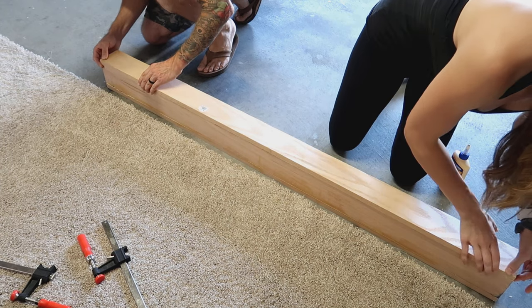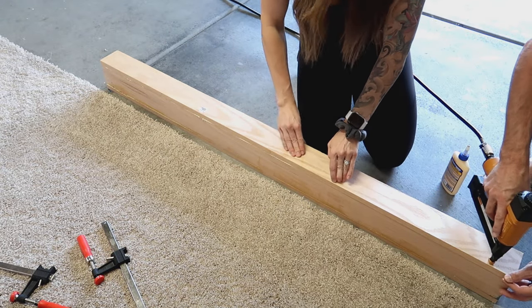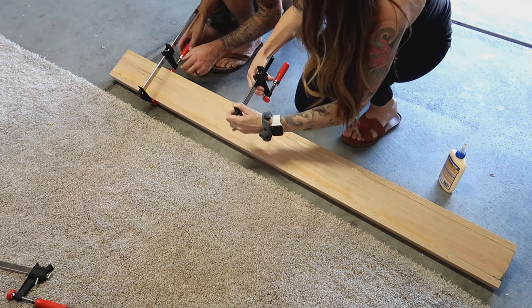Our next step was to put the back piece on. My husband went in with the nail gun and finishing nails all along the back side, then we clamped everything down and I wiped up any excess glue that had oozed out.